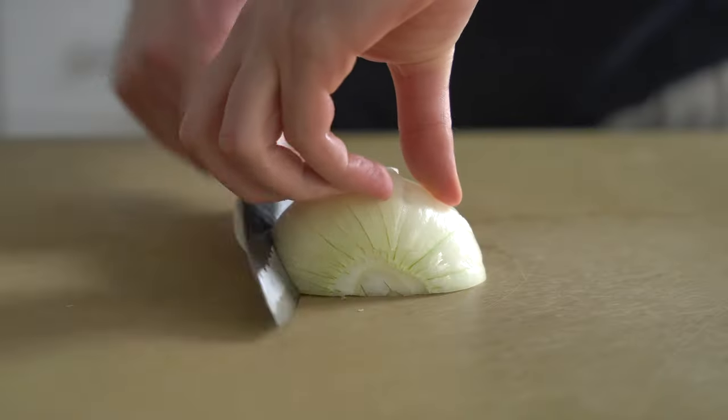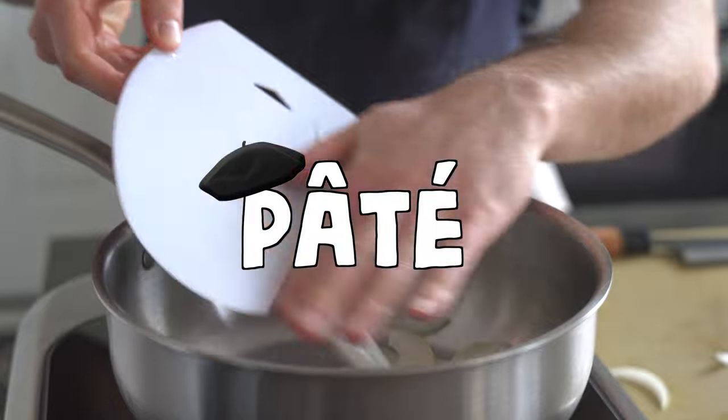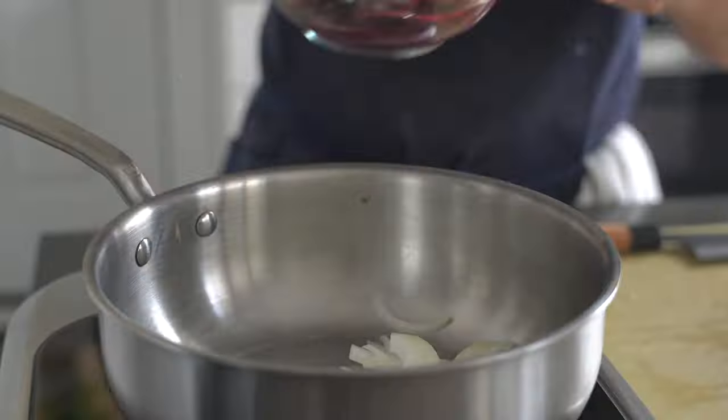This is it. This is the not-so-secret component of a banh mi that will take it to the next level: pate. Pate is a meaty, rich French spread consisting of liver, aromatics, and butter. A lot of butter.